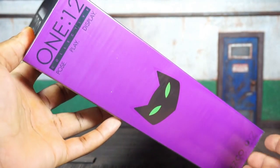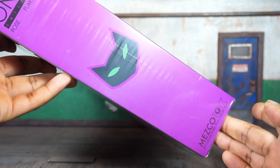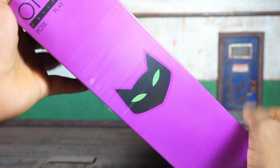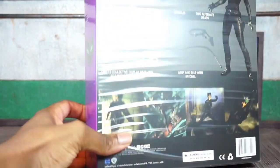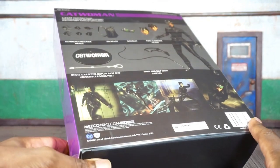Quick look at the side art — not much going on there. You've got a picture of a Siamese cat, '112 Collective' at the top, 'Mezco Toys: By Collectors For Collectors' on both sides. On the back you've got some pictures of the figure. Let's get this girl open and see what's what.